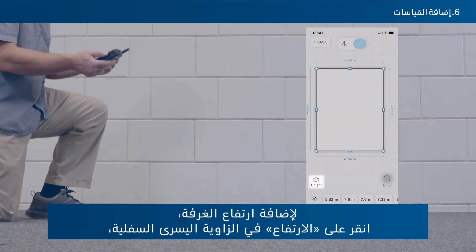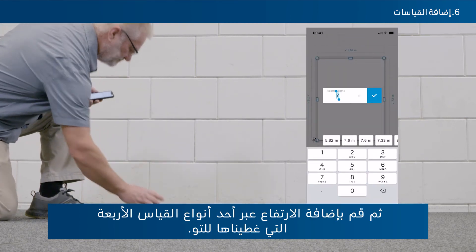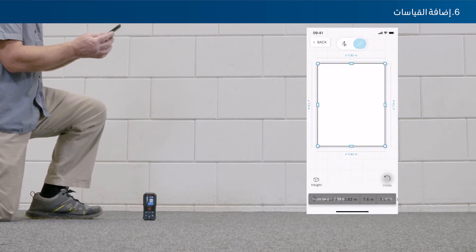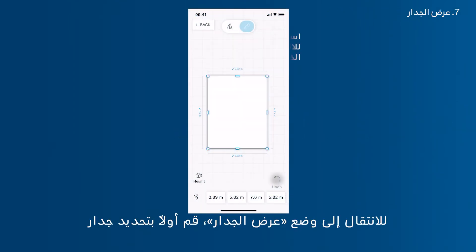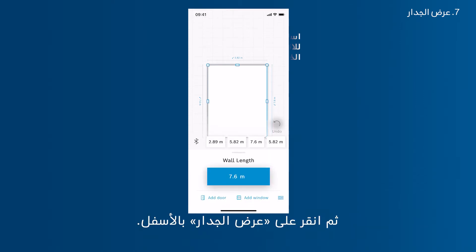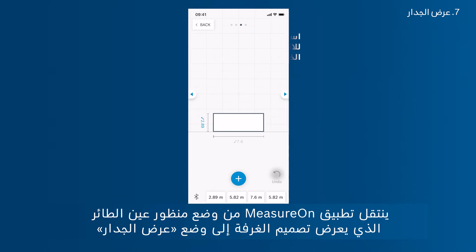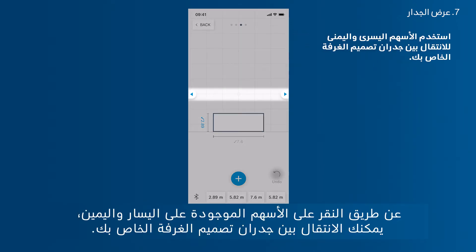To add the room's height, tap Height in the bottom left corner and add the value via one of the four measuring types covered. To enter wall view mode, first select a wall and then tap View Wall at the bottom. MeasureOn switches from the bird's eye view of the room sketch into wall view, showing one wall with its height and width. Tap the arrows on the left and right to jump between the walls of your room sketch.